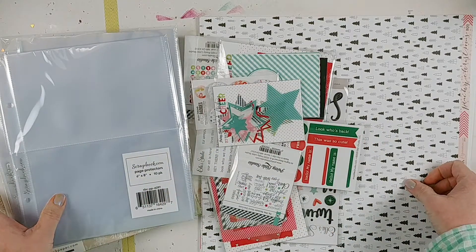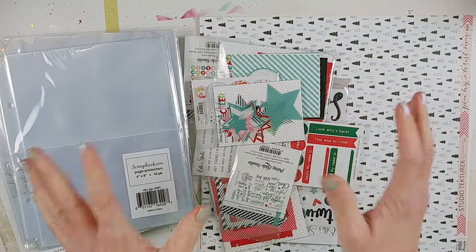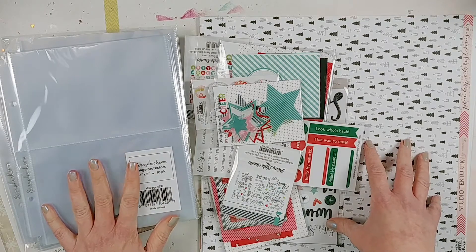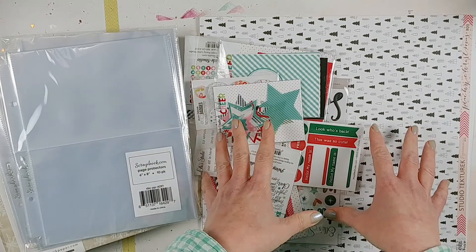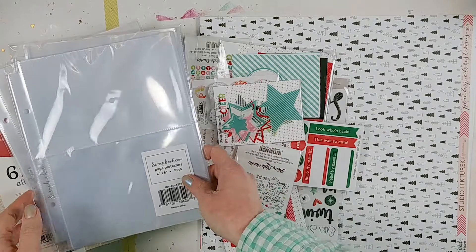Hello everyone, welcome back to the channel. It's Lori from Cook Scrap Craft. Today I'm going to share with you all the items I'm going to use for my 2020 December Daily album. You've probably seen some of the supplies from one of my Paper Issues haul videos — I'll have that linked below.